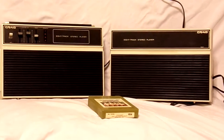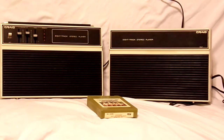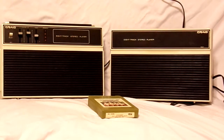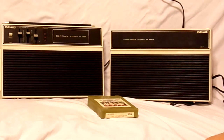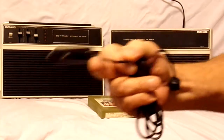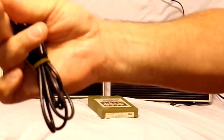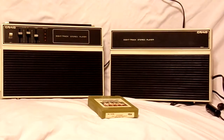This is a demonstration video of a vintage Craig 8-track stereo player that has three-way capabilities. It takes eight D cell batteries, or you can plug it into the wall, or you can plug it into your car cigarette lighter using this jack here. I've got it plugged in.